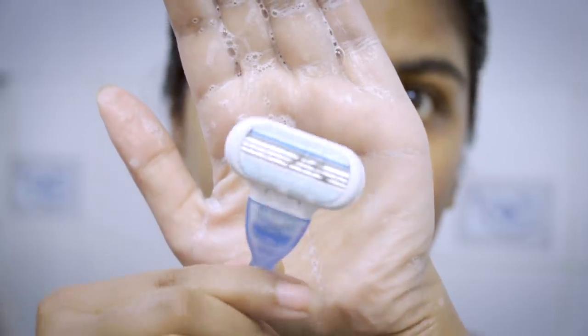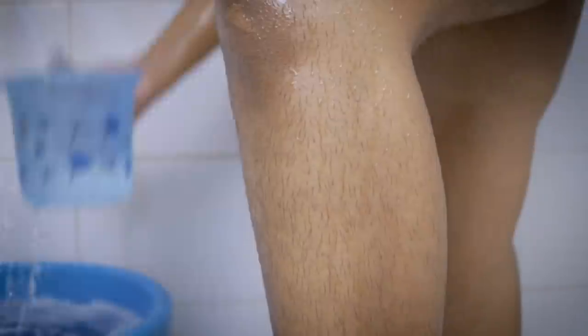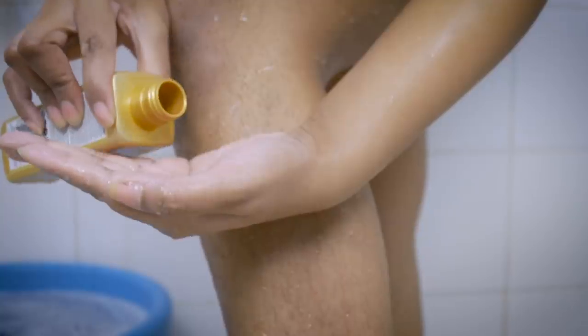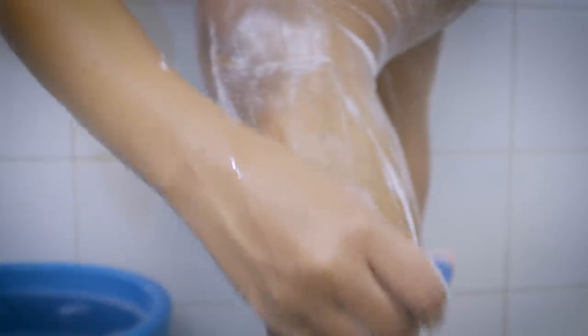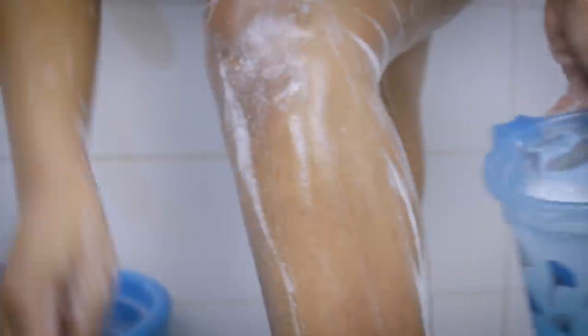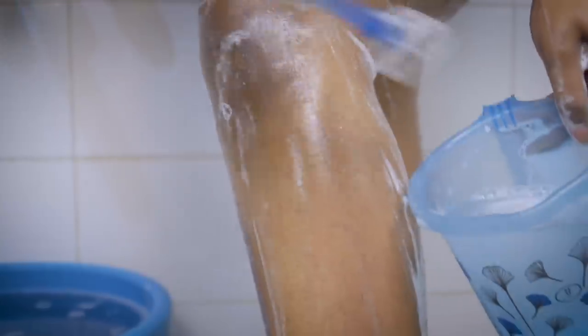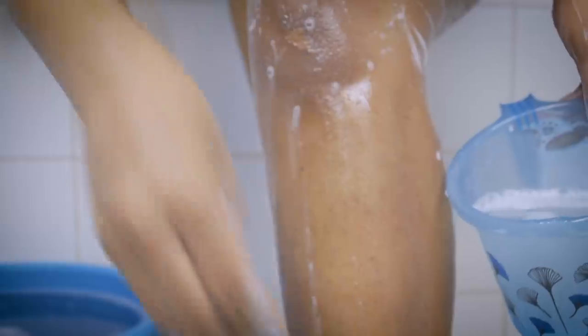I repeat the entire shaving process for my legs as well — first using the body scrub, then the argan oil and body wash combination as shaving cream, then using my razor. The reason I use argan oil is because it's a non-comedogenic product with nourishing properties. It never dries out your skin and makes the area very smooth so the razor glides easily. Most importantly, your skin won't feel itchy — especially between your legs where friction causes red bumps. Since starting this routine I've never suffered from itchiness or red bumps. I also shaved my underarms off camera.